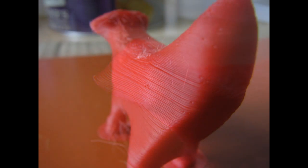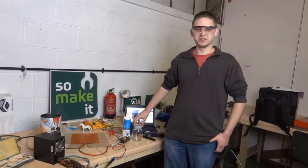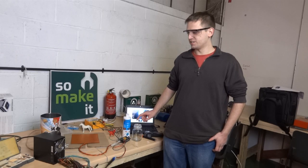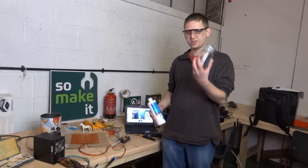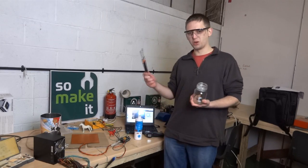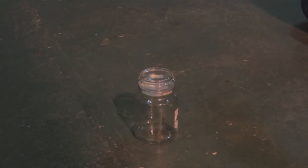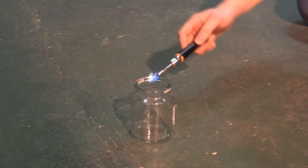It doesn't work with PLA. So we've seen online that the worst case scenario is a little bit of a fire on top of your jar. The problem with that is they didn't have a good ratio of oxygen in the container. So we're going to put a couple of drips of acetone into the jar, give it a bit of a shake, and then use this blow lamp to try and light it, so we'll see what the worst case really is.